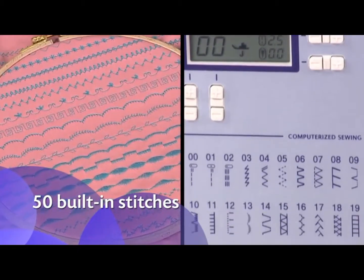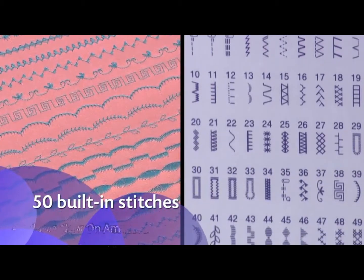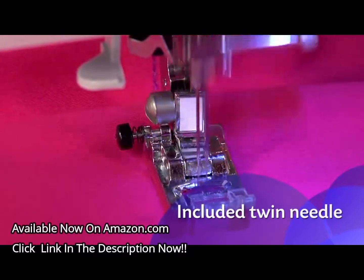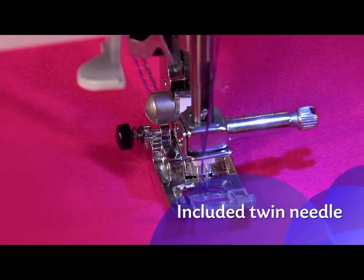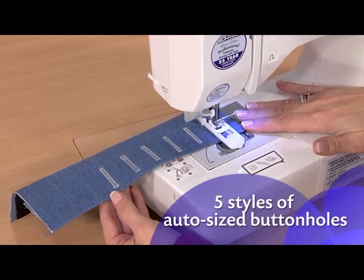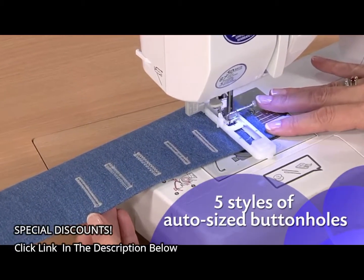Stitches for quilting, decorative sewing, blind hems, and more. For even more creative options, use the included twin needle to stitch two parallel rows. And five styles of built-in one-step buttonholes are automatically sized to fit your buttons.